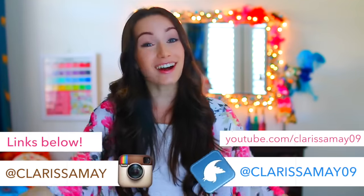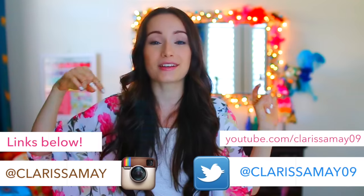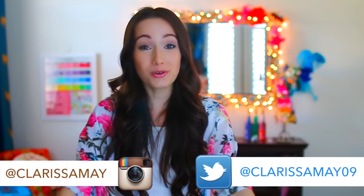That's it for this video. I will talk to you guys very soon on my main channel, my vlog channel, and my social media. I'll be making videos on this channel as soon as I possibly can — I promise. I hope you enjoyed this video and I will talk to you guys next time. Bye!